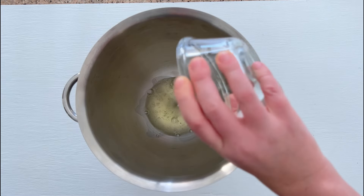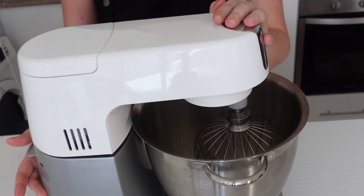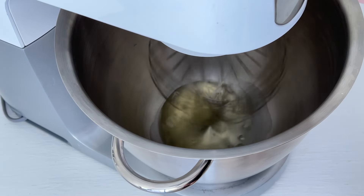When the syrup reaches 100 degrees, place the egg whites in the mixing bowl and start to whip until stiff peaks. Use a clean dry bowl and whisk attachment.